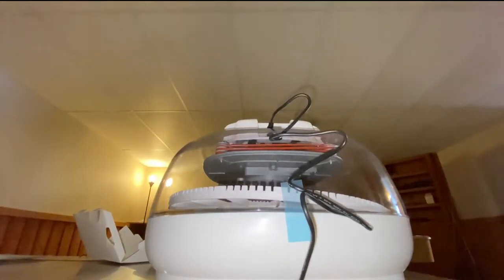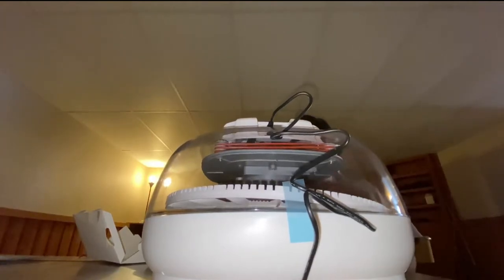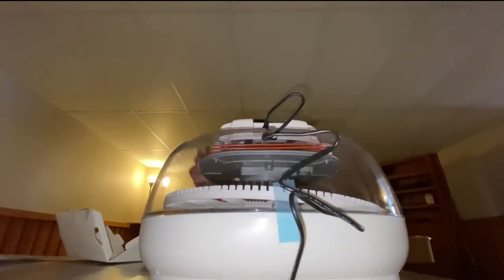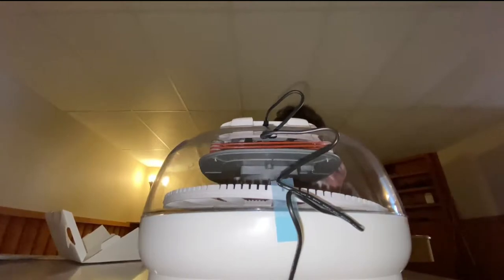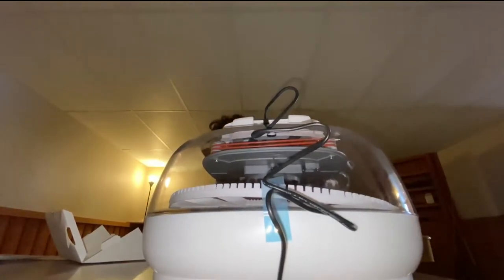Just to be safe, I'm going to pull this tape off. This egg thing seems like it's not on right, so I don't want to have it not do anything right. It's a little expensive - $160 on my own wallet! Can you please subscribe?